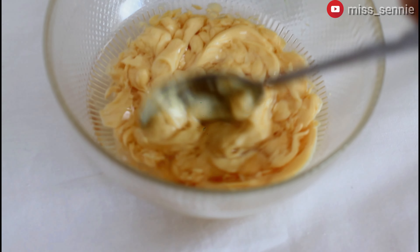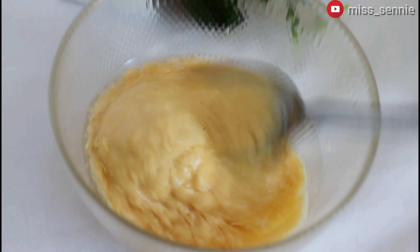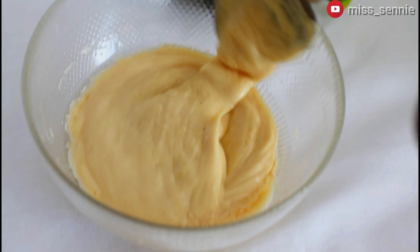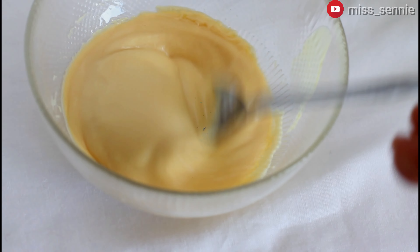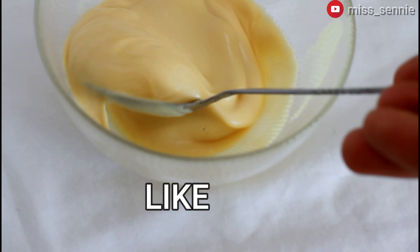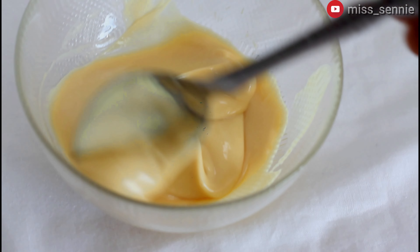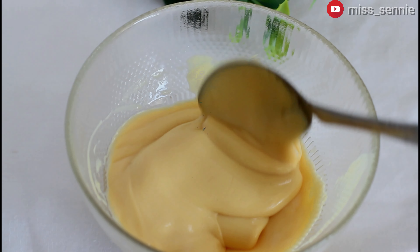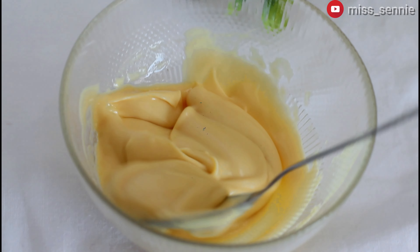This method fortifies your conditioner in order to meet your hair needs. This way you don't moisturize your hair and then two days later your hair dries out — that doesn't happen in this situation because you have fortified your conditioner to cater for your own hair needs. As you can see here I'm just mixing everything together, and it mixes so well because I added the right kind of oils.